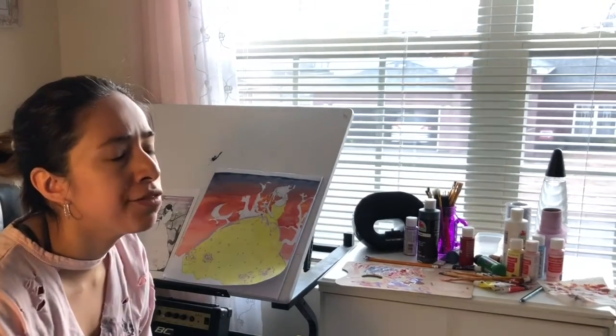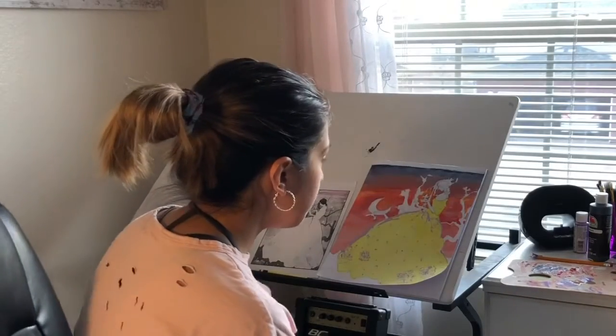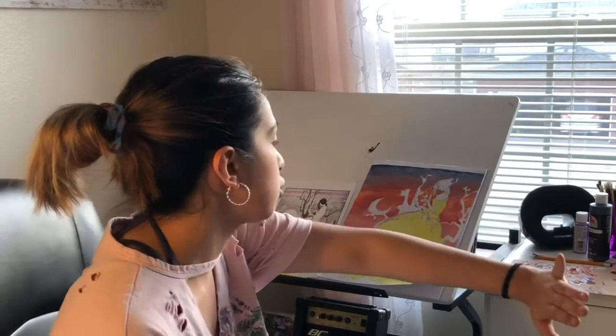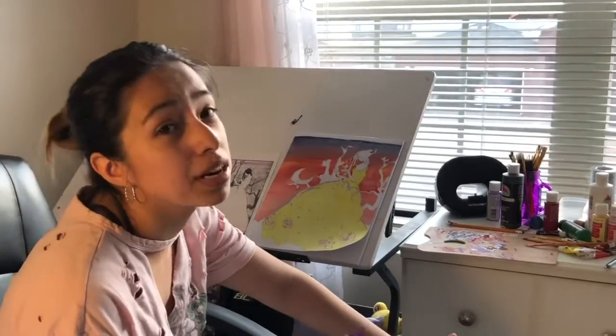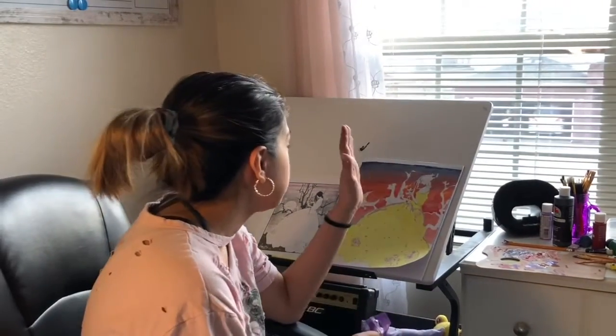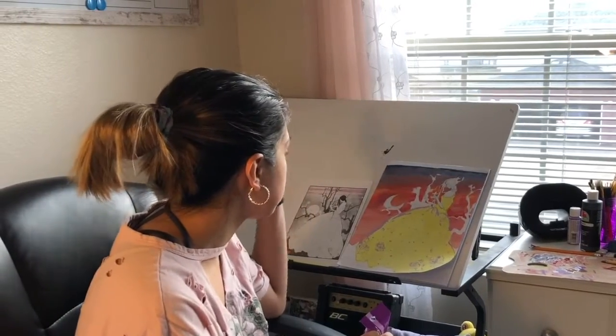I kind of finished the sky. Next I wanted to make the branches look really burnt out — I don't know, that's just my vibe, or maybe the limited colors I have. Still need to do the moon, her skin, her hair, the ground — basically just finish up the painting.